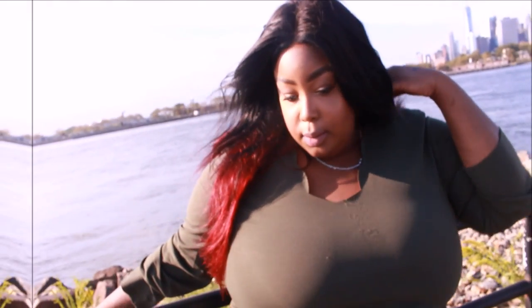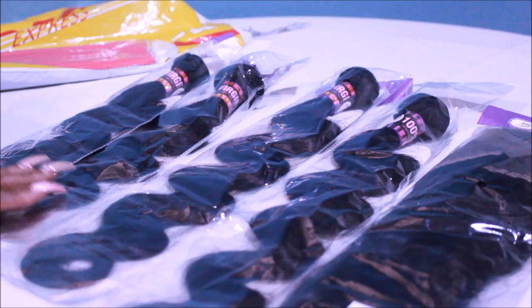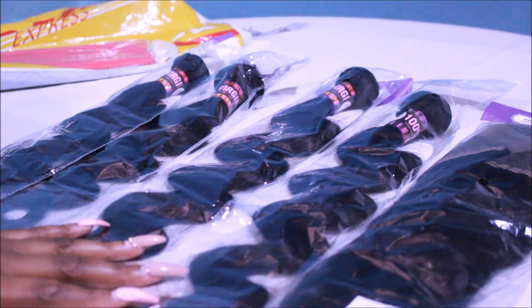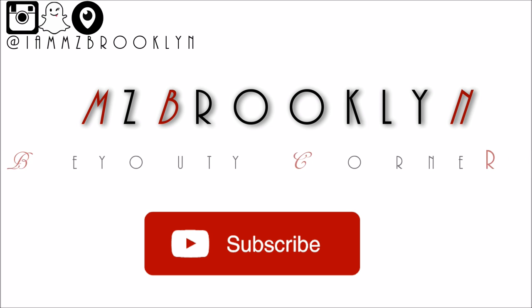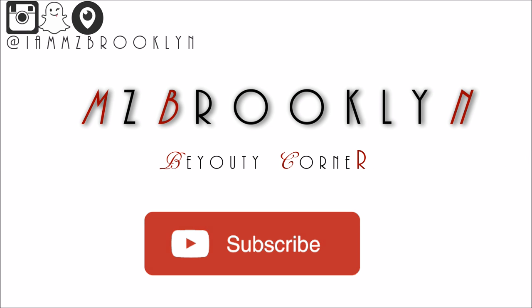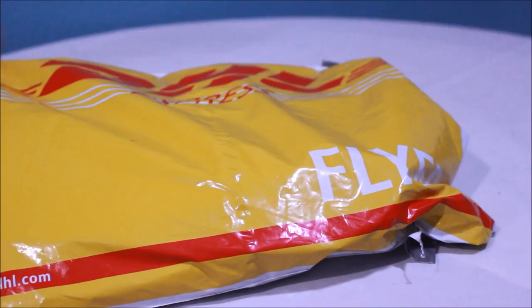Hey guys, Miss Brooklyn here. Welcome back to my channel, Miss Brooklyn's Beauty Tea Corner. In this video, I'm going to show you exactly how I got my burgundy hair color for the fall season. I wanted to show you a non-invasive way of coloring my hair — I didn't use any bleach. I'll be using hair from Supernova off of AliExpress. If you're doing this to your natural hair, just skip through — I'll have a timestamp below in the description box.